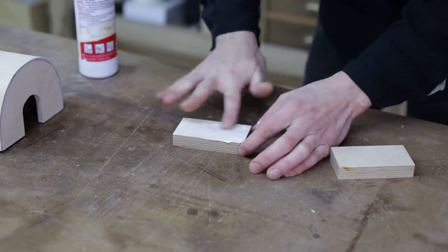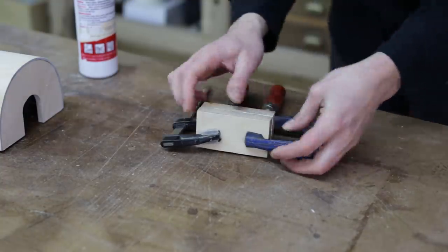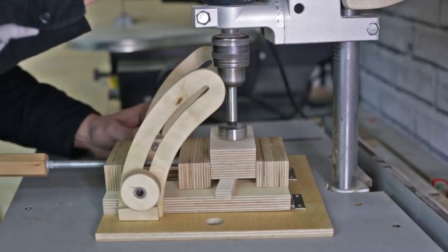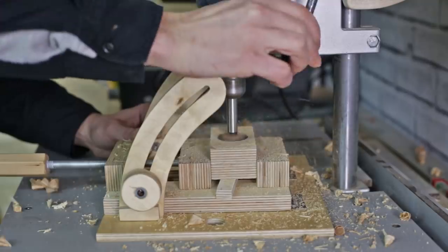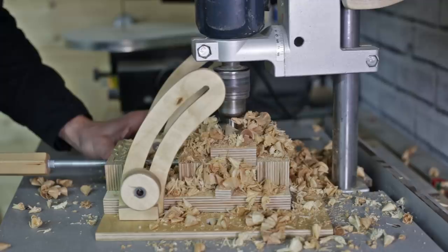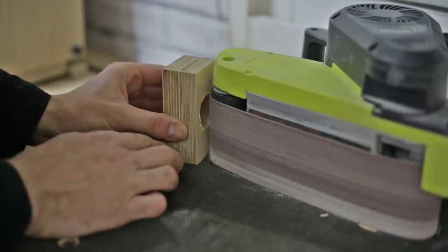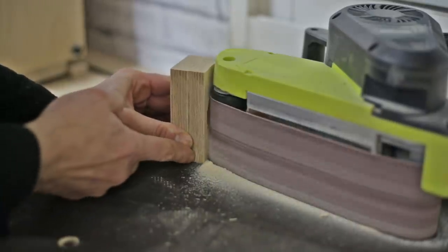Now I'll machine these parts that will allow me to insert the dust pipe. I give them a curved shape and glue them in the center of the cover.